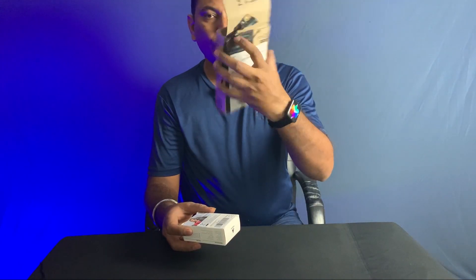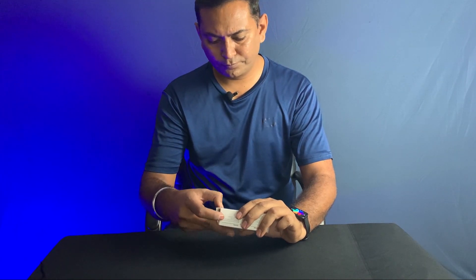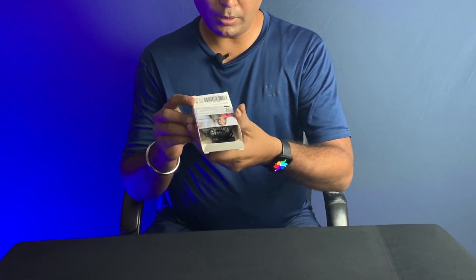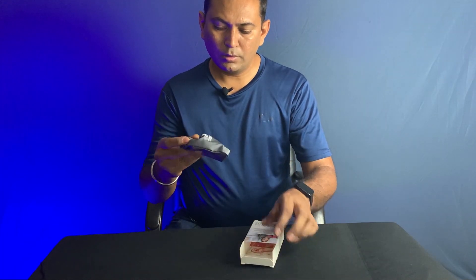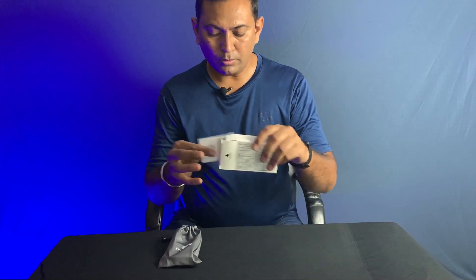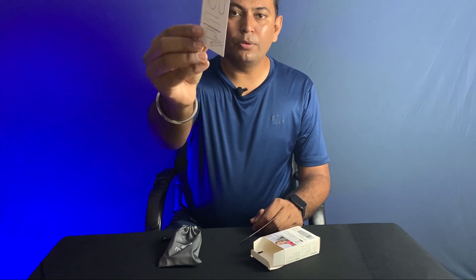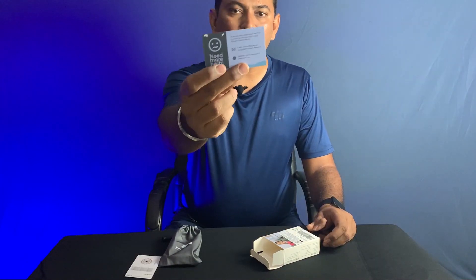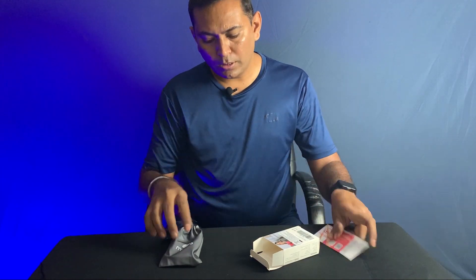This box is not sealed — it was already opened. Inside, there is a pouch which I think contains the mic, two coupons, and some documentation about features. There is also a cable which is 2 meters long. Here is the website and other details just to see the product.